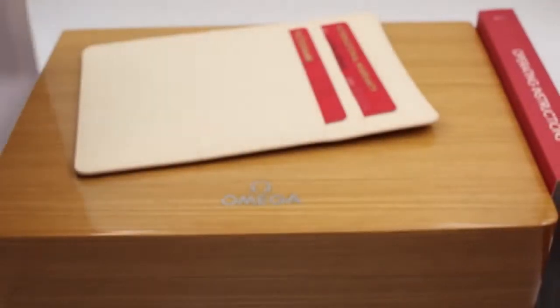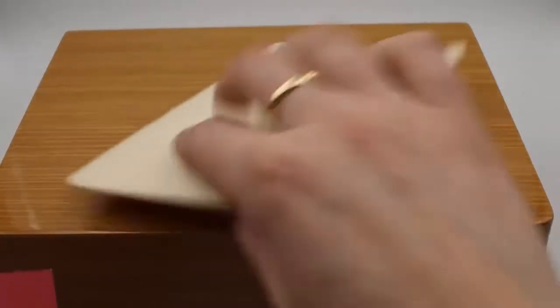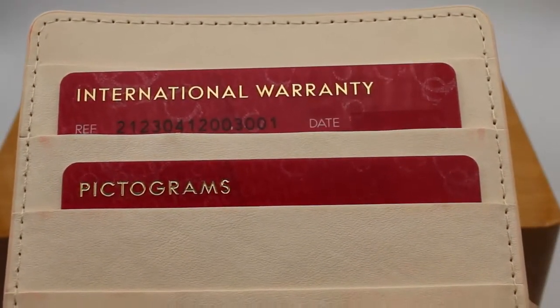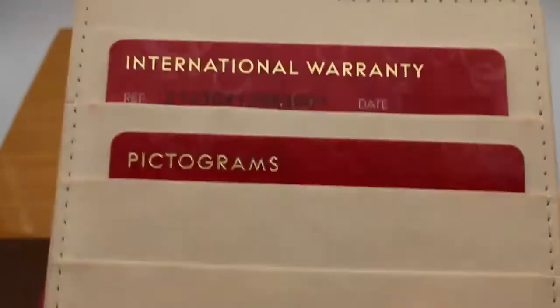This one is a blue dial and the reference number on this is nice and long. You can see it here — it's 212.30.41.20.01.001.